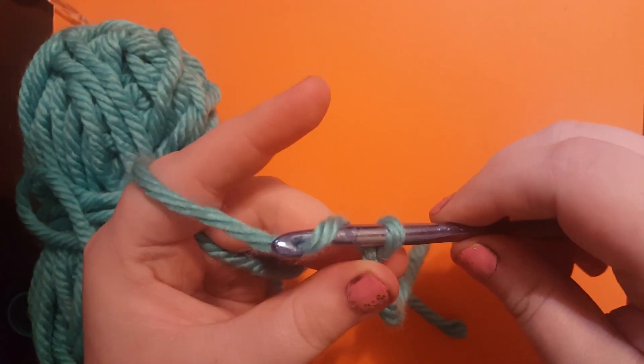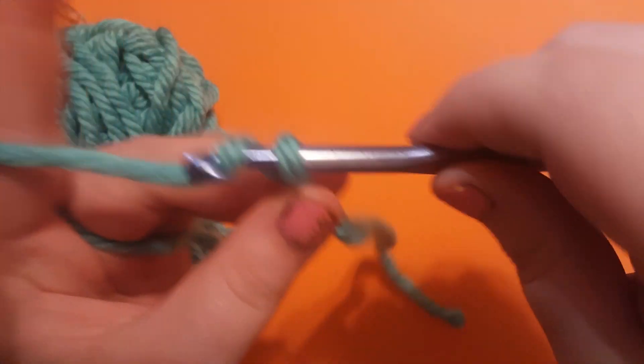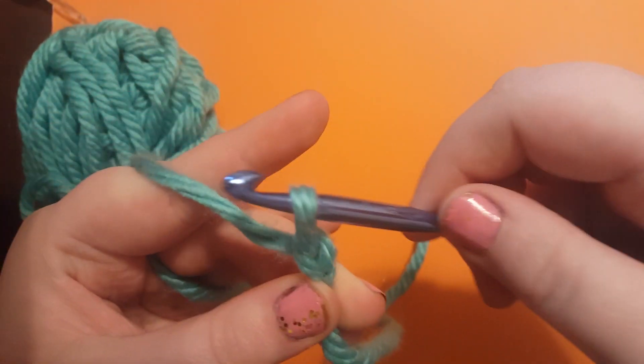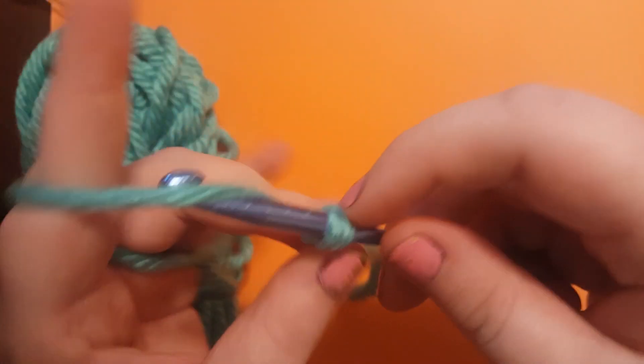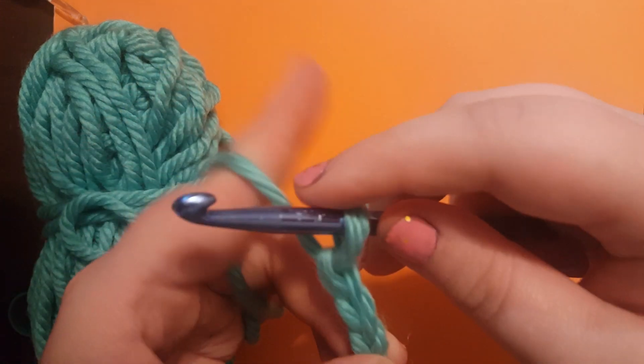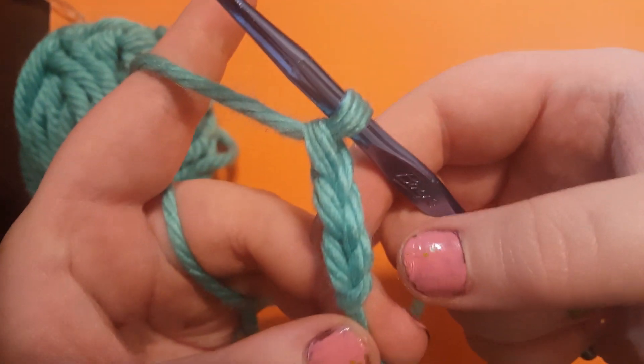So the next thing we have to do is chain. In order to chain, you're going to yarn over and pull through — there's one chain. Yarn over, pull through, yarn over, pull through. See, there's three chains already.